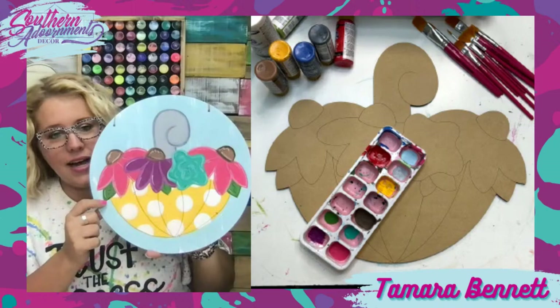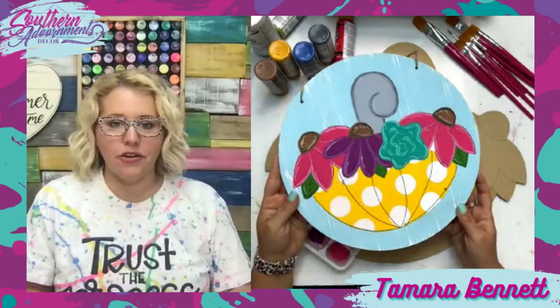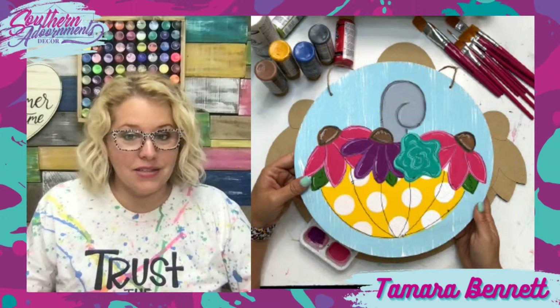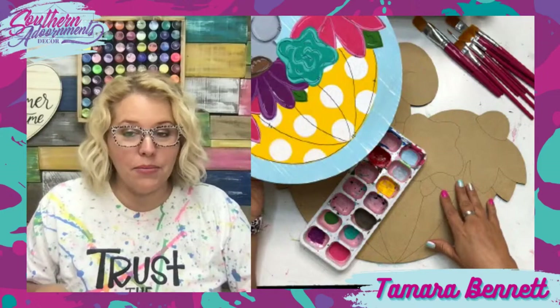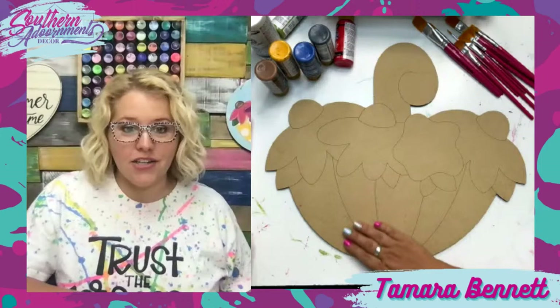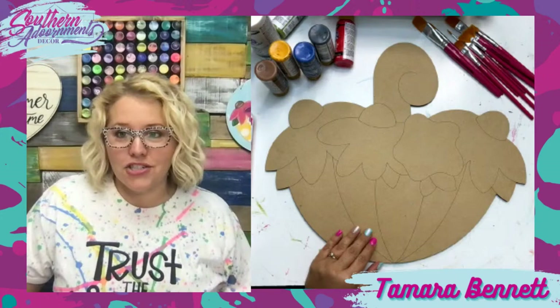We printed out a 12-inch template, reduced the size by about 10%, and then we traced it on this wood round and added some details. This is a really good representation of how somebody who's brand new to joining the Painters Clubhouse might choose to paint their design — maybe they're a little bit of a beginner. Tonight, we're going to take it one step further and paint it on an 18-inch laser-etched door hanger. You can get these on our website at shopdoorhangers.com in five different sizes.